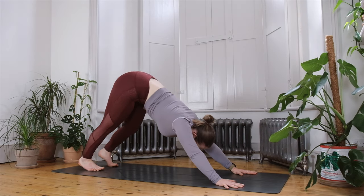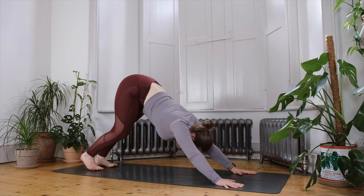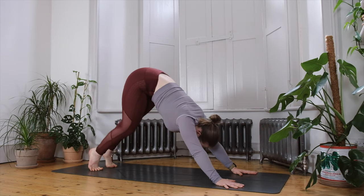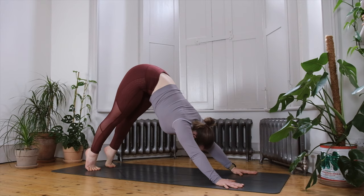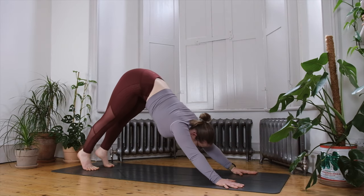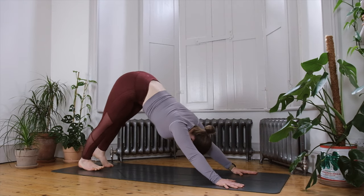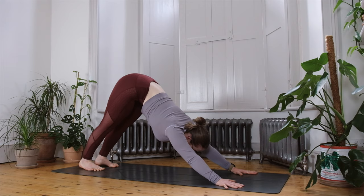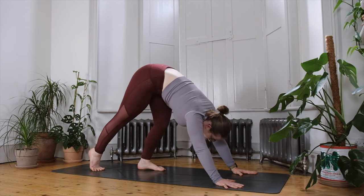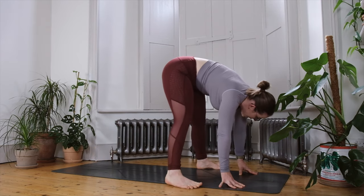Have a little wiggle through the hips, maybe moving through the feet, possibly stretching out the backs of the legs one at a time — bending the opposite knee, lifting high onto your tiptoes, descending the heels — just any kind of movement that allows you to ease into the back body here. Gently walk your feet forward, bend the knees and plant the feet to the outside of your yoga mat.